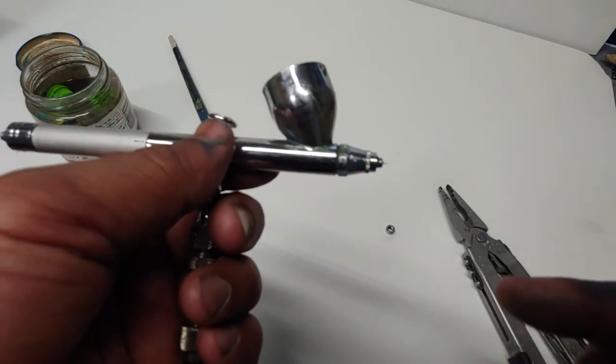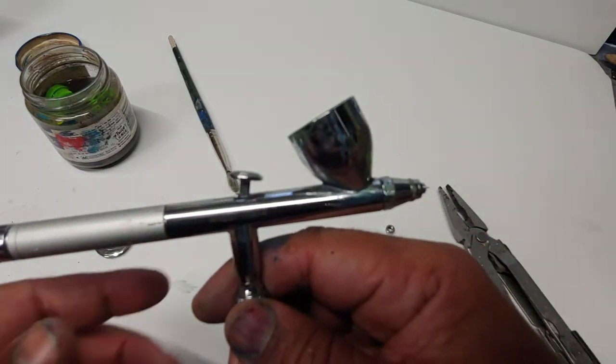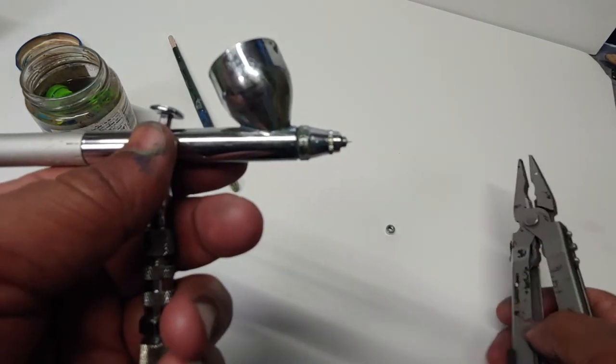Secondly, what's happening when you're not spraying — you're having fluid spill out. It's most likely because the needle is not connecting with the nozzle all the way.